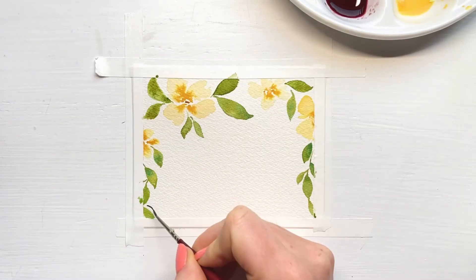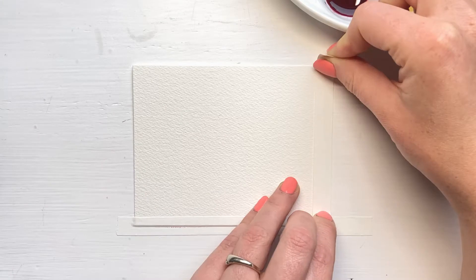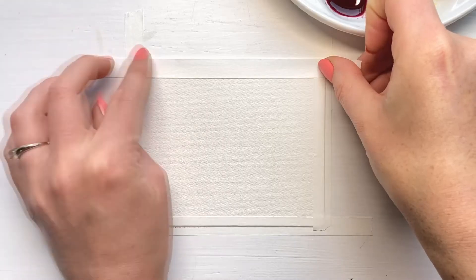For this painting, you'll need a rectangle-shaped piece of paper and two brushes: a round size 8 and a round size 0 brush. To give the painting a nice and clean look, you can cover the edges with masking tape.